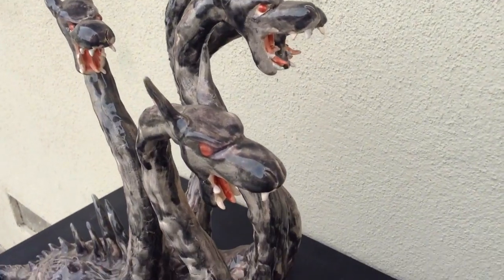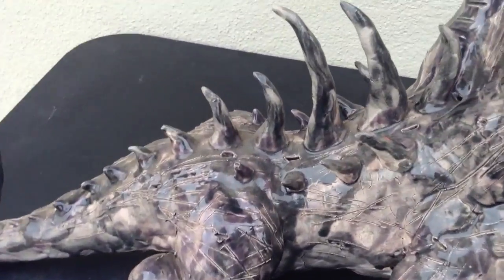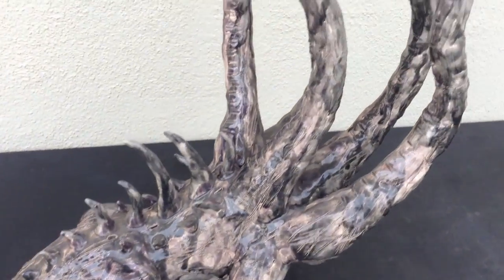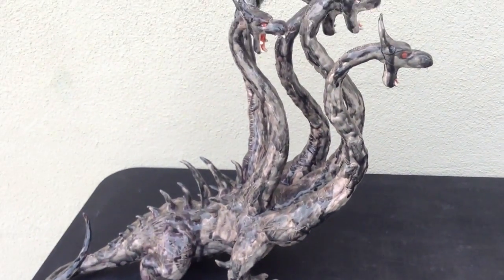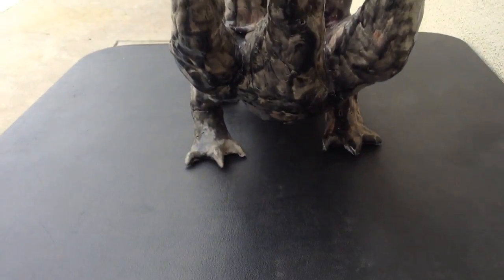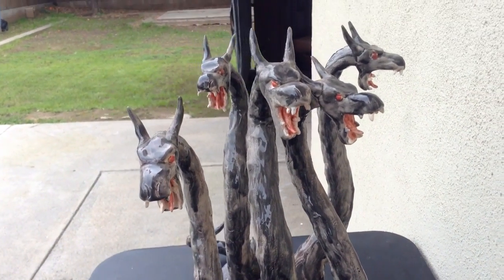Red eyes here. Each of them has long tongues. Huge spikes. The tail right there — this is just humongous. There are the arms. Here's the chest. I used black glaze for this.